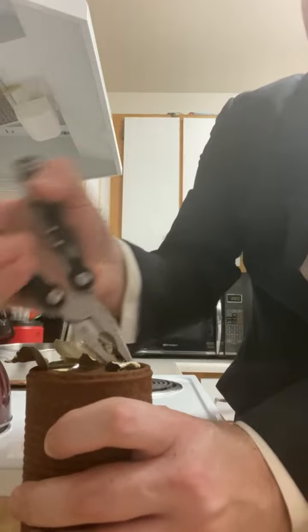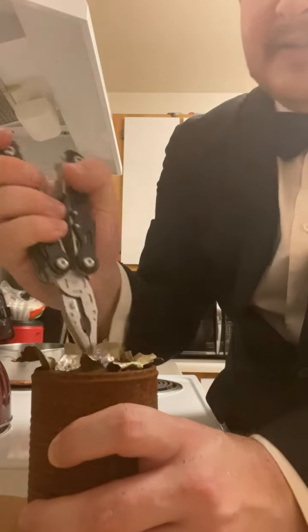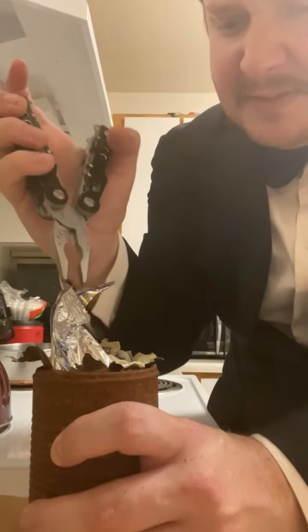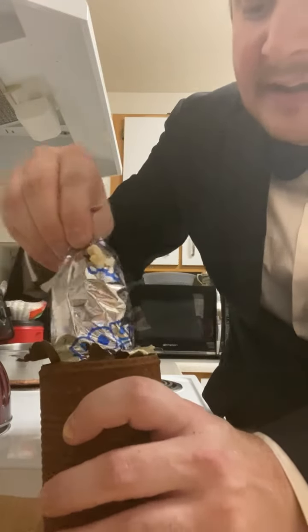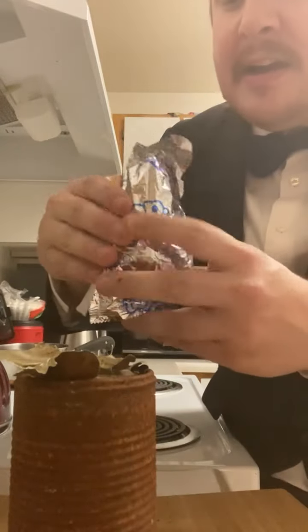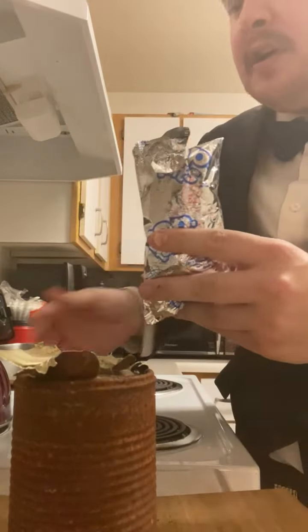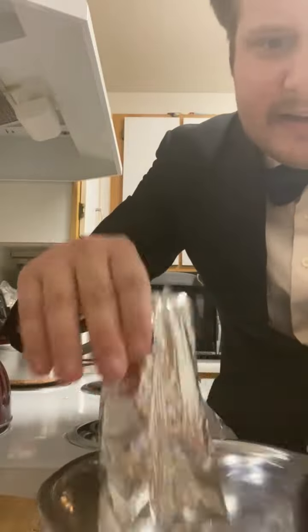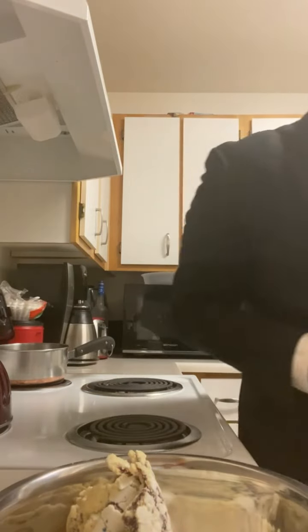Peel that up just like that — nice, nice. And that was a good hiss too, by the way. Shout out Steve 1989. Now we can go ahead and get this out. What it looks like we have here — oh look at this, now it doesn't get any more authentic than that. Looks like a blueberry Pop-Tart. All right, let's go ahead and get this in a bowl. Oh wow, yeah — time has not been kind to this Pop-Tart, folks.